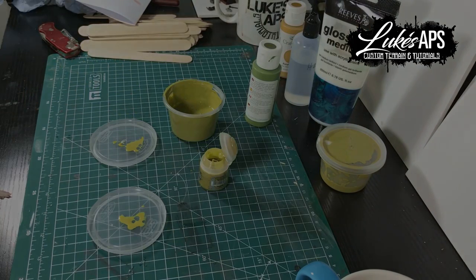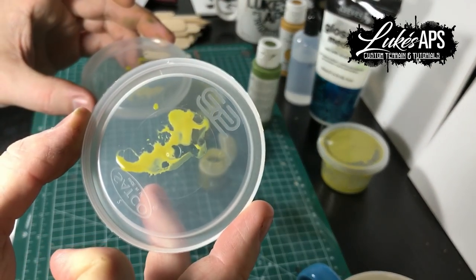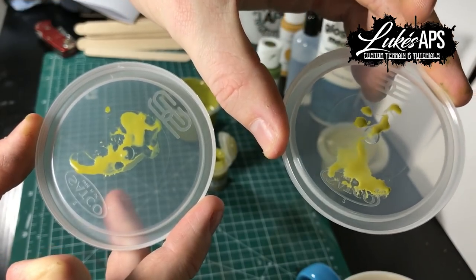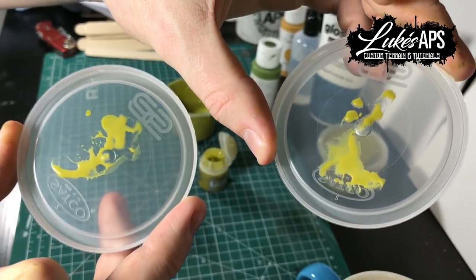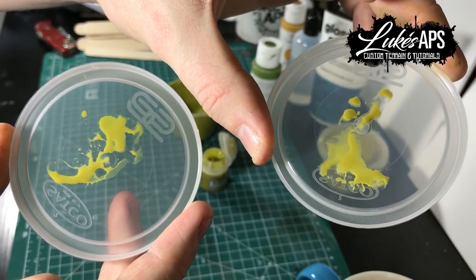Once they're dry, just compare them and I think you'll find they're more or less the same. There might be a tiny difference in colour but I think that's more to do with the light than anything. They're the same amount of glossiness, the same amount of transparency in areas, and you can make as much as you want.